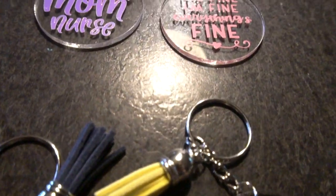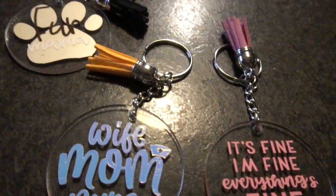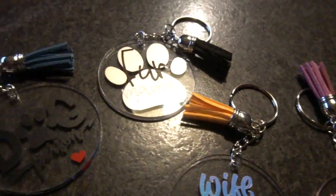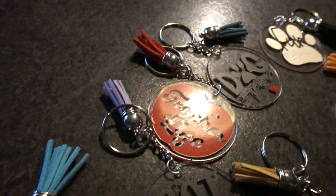Hey guys, it's Jen from My Create Crafts. In today's video, I will be showing you how to create these easy, personalized acrylic keychains. They were so easy and so much fun to create and you can personalize these any way that you choose. I will leave all of my supplies I use in the description below — now let's get started.